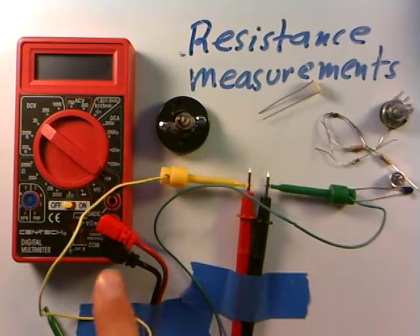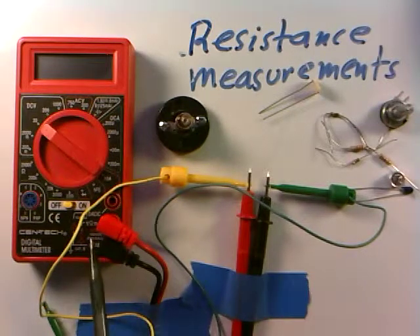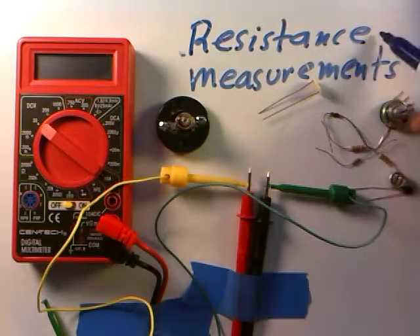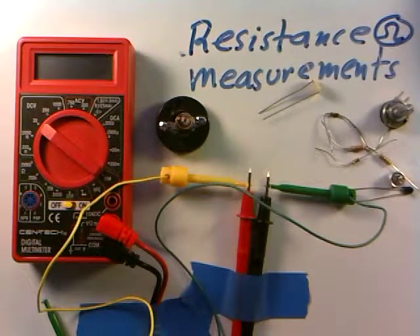The way I have it connected: the black lead of the meter goes into the common — black is common. The red lead goes into the other lead that has the ohm symbol on it, because resistance has this symbol, omega. So whenever I see omega, that means resistance, and I want to make sure the meter is set right.